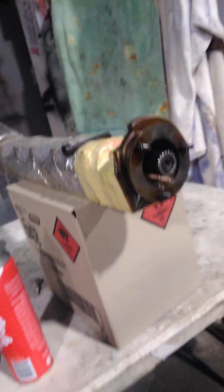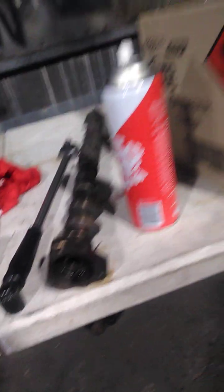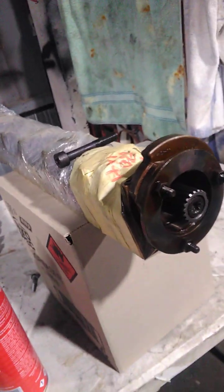That's a modified M54 cam, and that's the second one that'll be put together tomorrow morning. Once I wash it, clean it, and polish it up, that's ready for an M50, M52 single Vanos. Now let's go look at the NV intake cam.